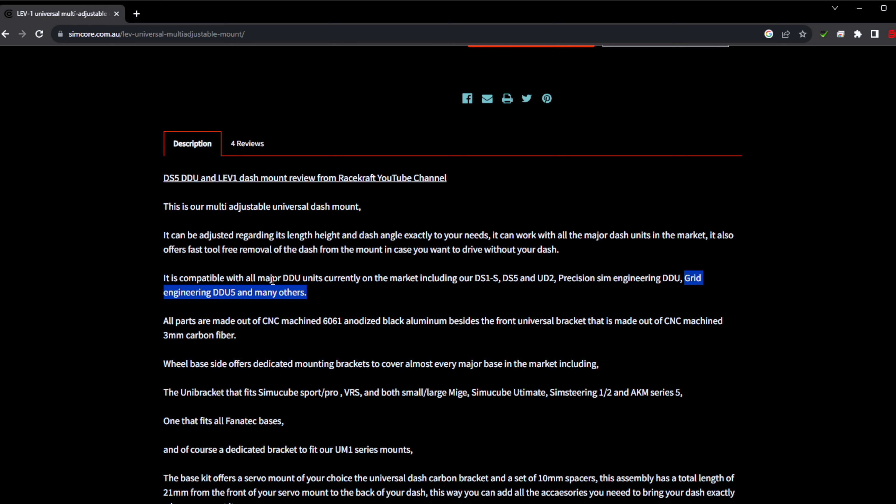Here's how it looks with the extensions — I use an extension on my wheelbase but I don't need the DDU to come out that far, but you can do that if you want. You can also do the angle adjustment. On a Simucube this is in combination with their Simucube mounting system. When you choose your mount option, just make sure you're selecting the right one based on your wheelbase.